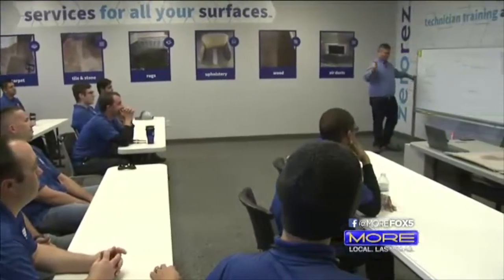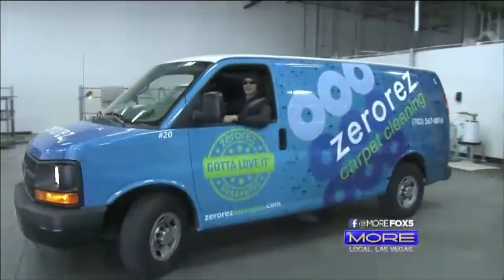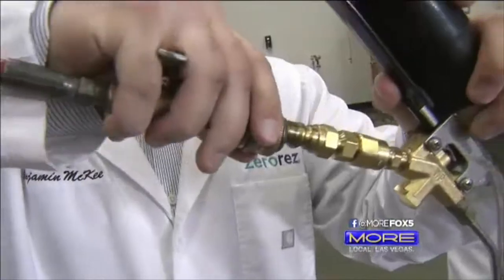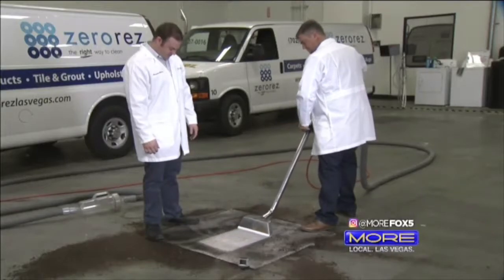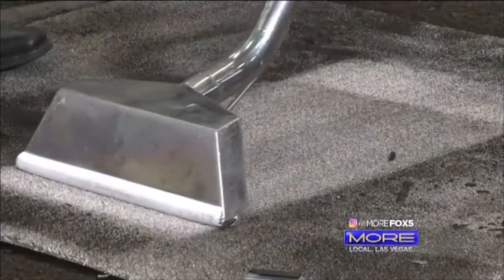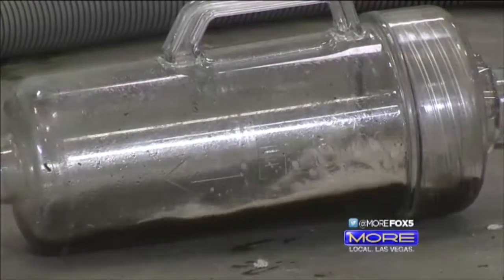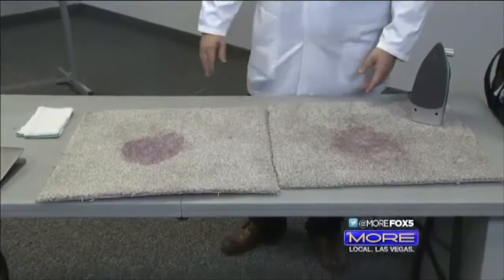A lot of people think carpet cleaning is just hook up to a van, spray some water on a carpet and suck it up. But there's actually a lot of science going on behind all of that, and that science is the critical part to how well the carpet's going to turn out. It's not guesswork — soil or stain, there is a right way to get results.